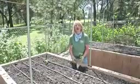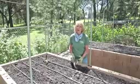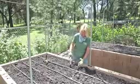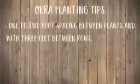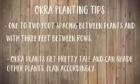Okra plants tolerate just about any kind of garden soil, so as long as they get full sun and a little bit of water, they should grow pretty well. Transplant or thin your plants to one to two foot spacing with three feet between rows. Since it gets so big, consider how it will shade nearby plants when planning where to grow it.